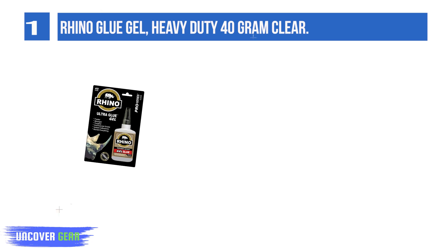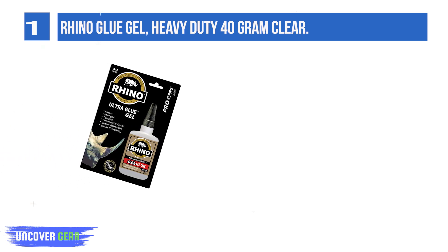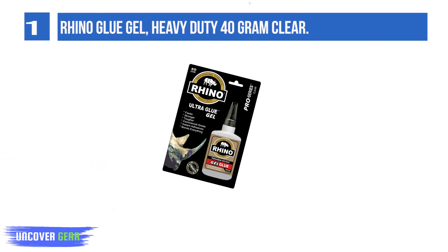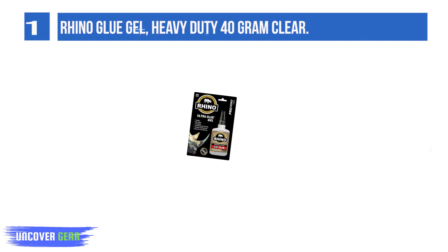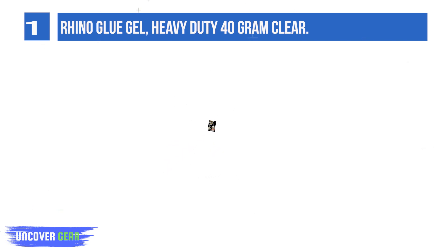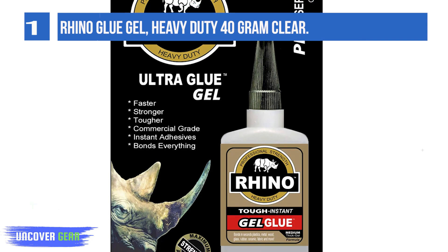Rhino Glue will instantly bond the same or dissimilar surfaces like hard-to-bond plastics, vinyls, canvas, woods, rubber, ceramics, metals, glass, fabrics, and more. No more failed bonds or dry-outs with our triple-distilled adhesive that works on materials where others fail.